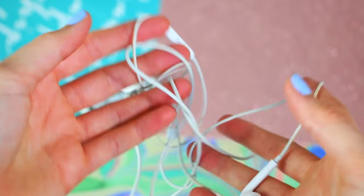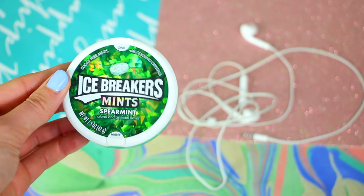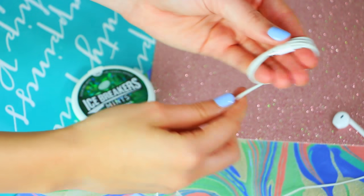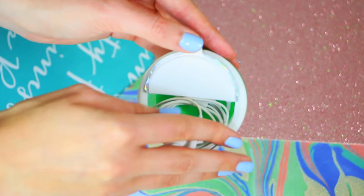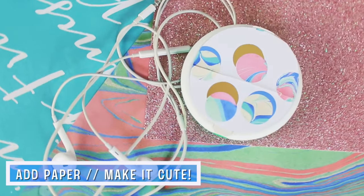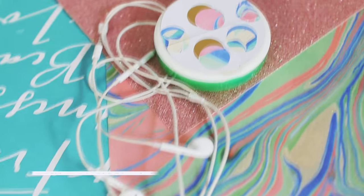This next life hack is going to save you a lot of frustration. We've all dealt with tangled headphones — the struggle is real. All you need is a mint container. Just neatly wind up your headphones with your fingers and stick them into the mint container. Your headphones will not get tangled anymore. If you want, you can even add some paper on the front of the mint container to make it look a little cuter.